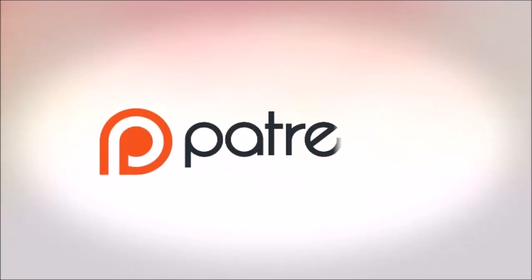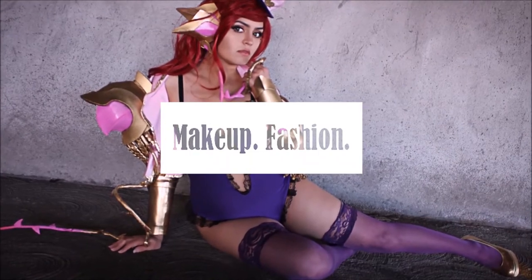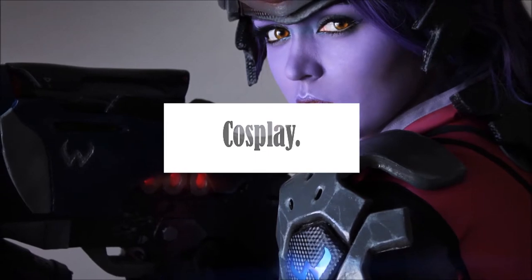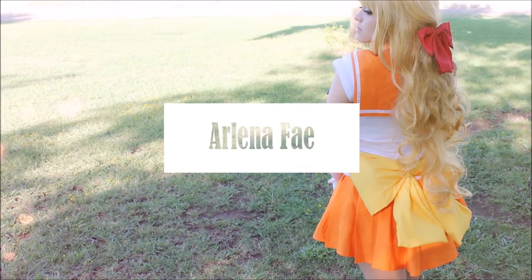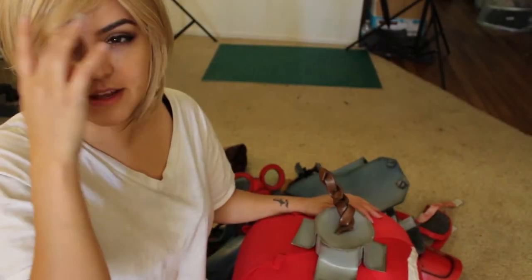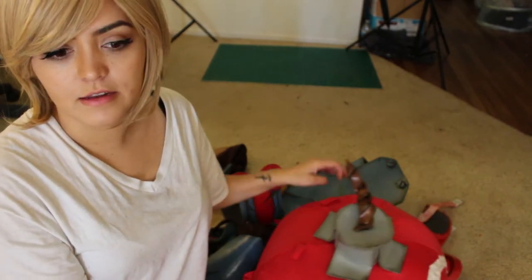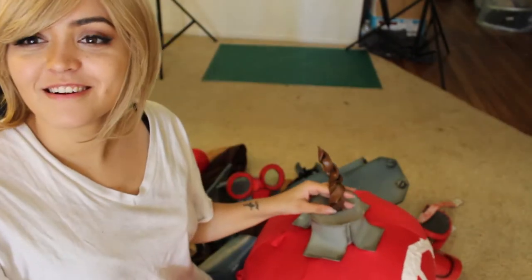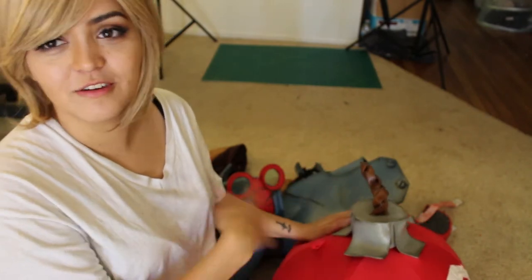This video is brought to you by my supporters on Patreon. Hi guys, I'm just doing a real quick video to show you how all of my Zigz armor is attached or put together. I probably should have shown you this when I was actually getting ready, but it didn't occur to me until now. I really don't feel like getting redressed in the Zigz armor, so I'm just going to talk about it.